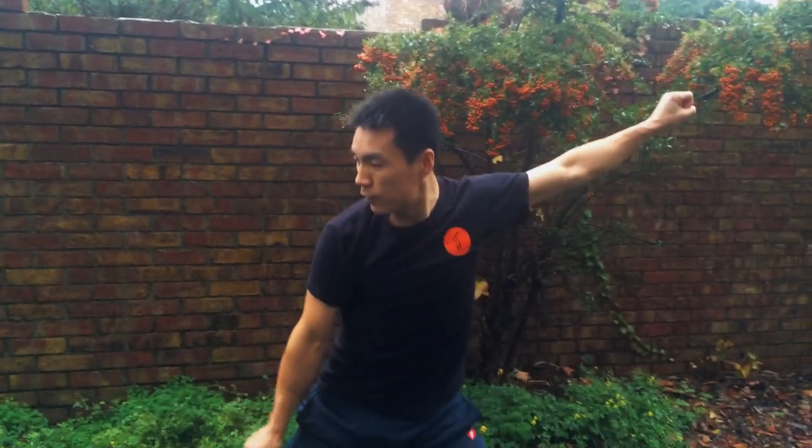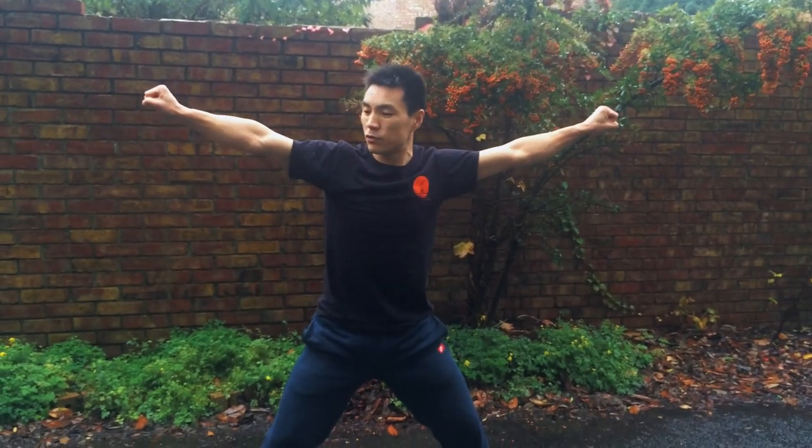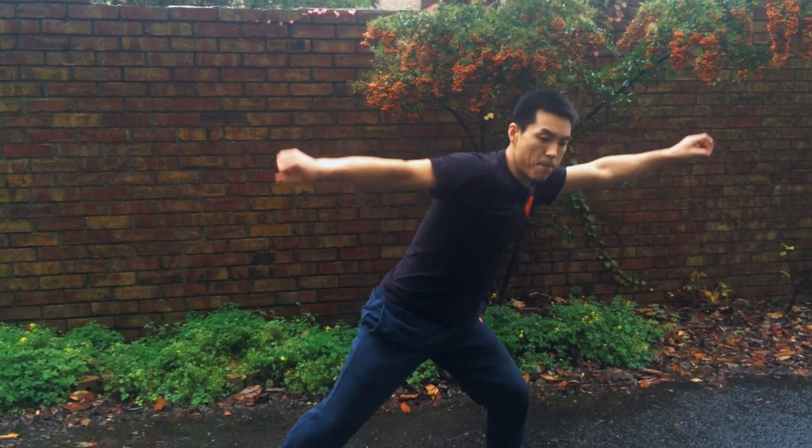I am going to show you how to do the Wulong Panda. First, you open your hands. Start moving your right arm, move around, and do it again. So you move your right arm, release the shoulder, and move.